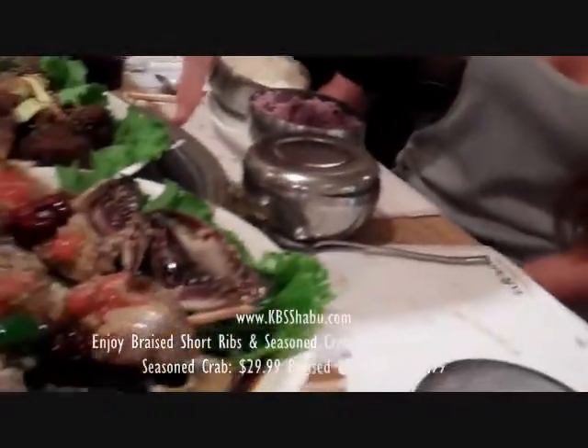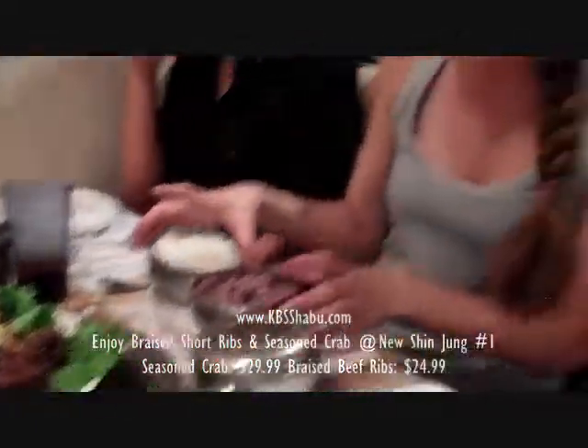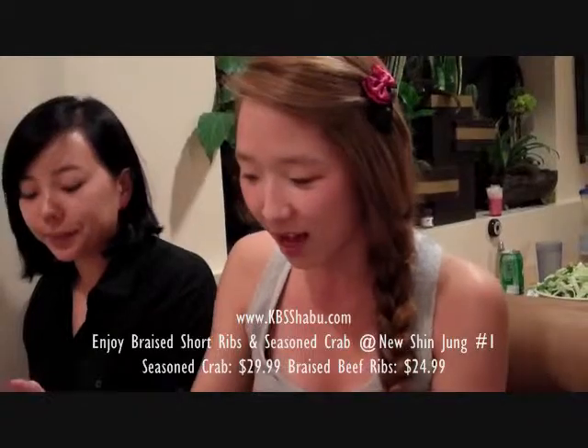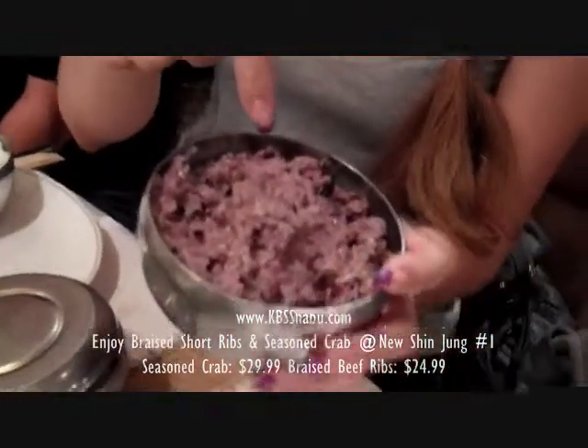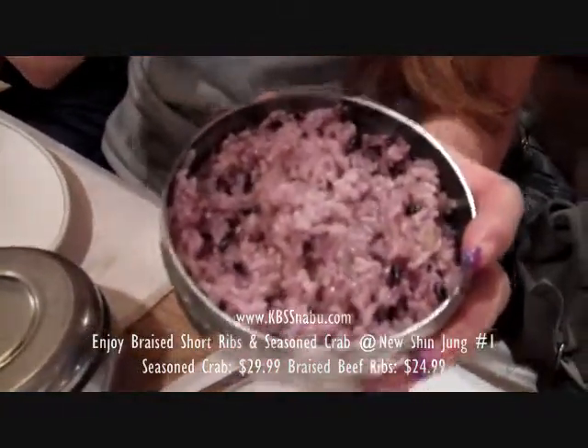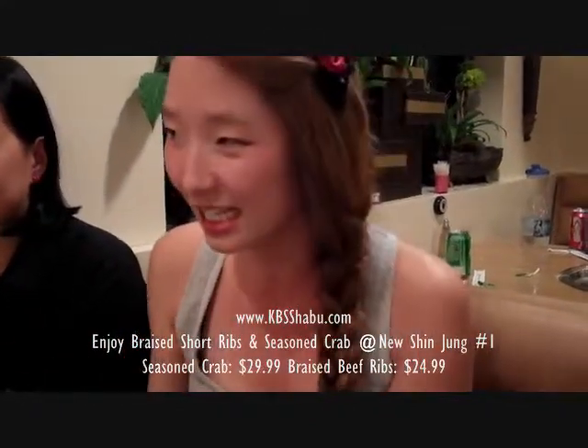We have some sort of pickled crab meat right here. It's all raw. The waitress actually gave us two types of rice. One is just plain white Asian rice. The other one is mixed with brown rice, white rice, and a red bean sort of grain that's a lot thinner. It doesn't really matter which rice you mix it with — it all tastes pretty much the same.